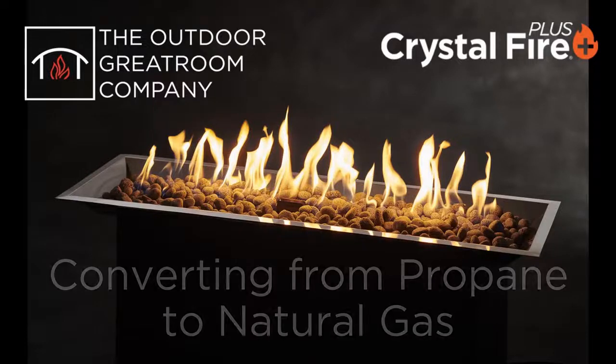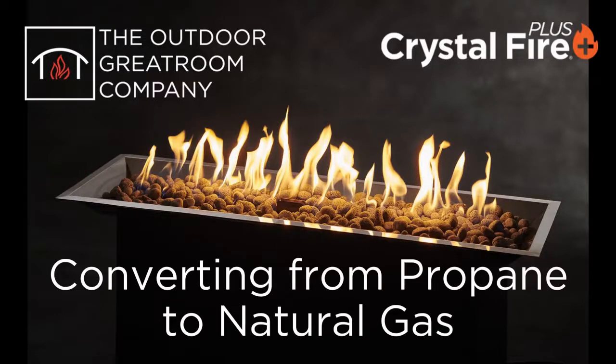Hello. Today we're going to learn how to convert your Crystal Fire Plus Burner from propane to natural gas. For purposes of this video, we are going to focus on the Crystal Fire Plus Burner that uses the Variable Control Safety Valve.